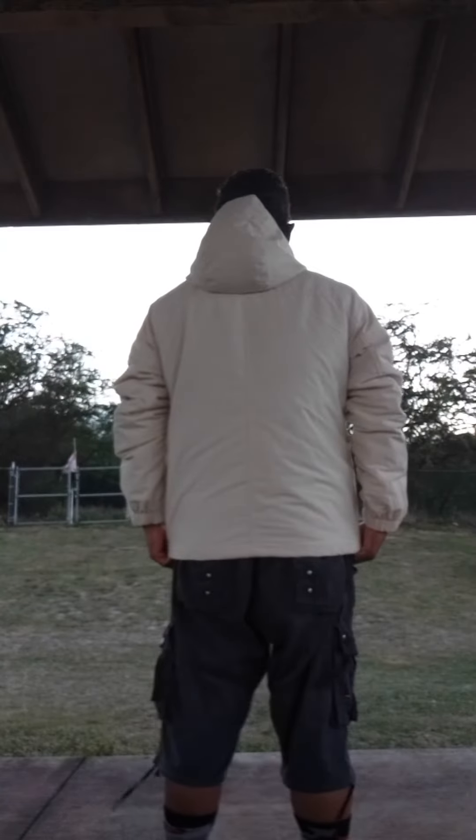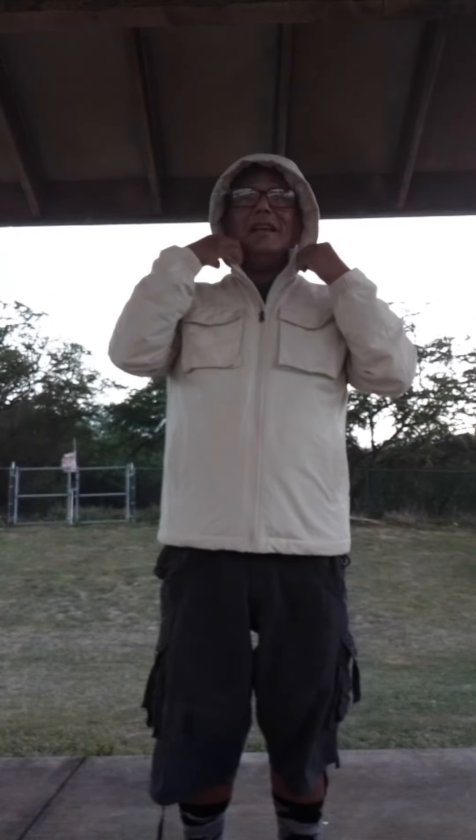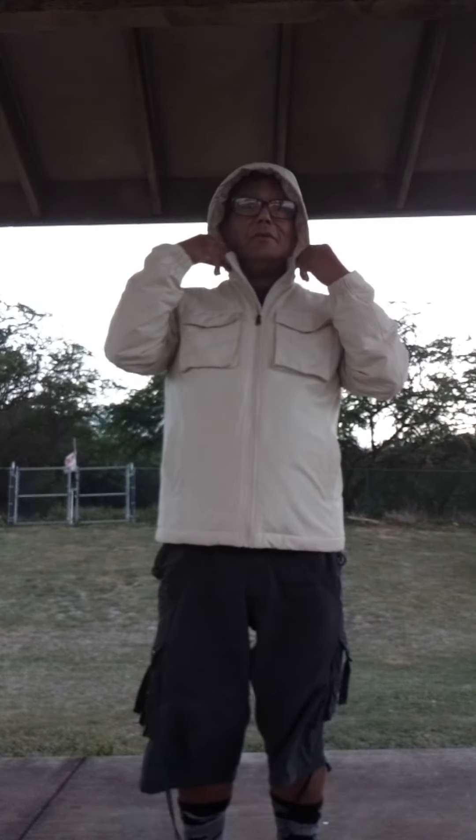Here's the front, the side, and the other side — this is what it looks like on a chunky man like me. Here's the hoodie — putting the hoodie on again. There is a drawstring and this does zip up. If you want to zip it you can put it in your pocket or something.